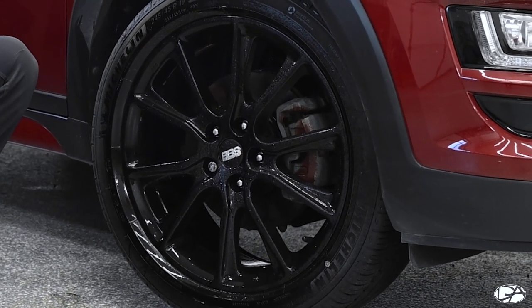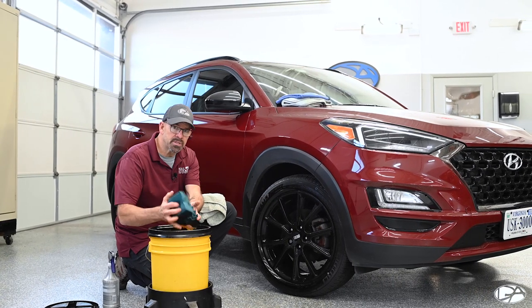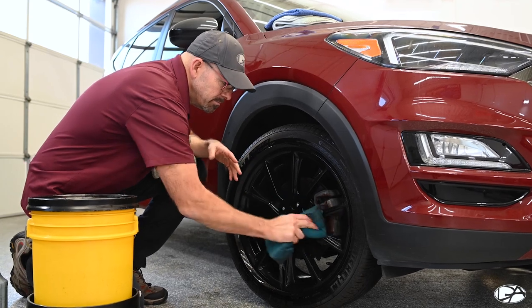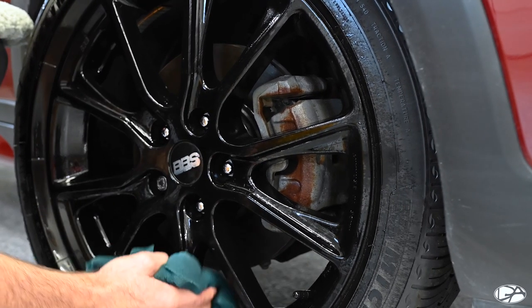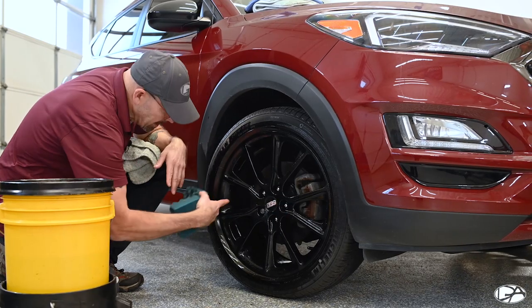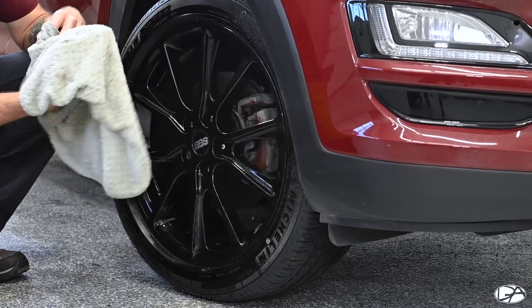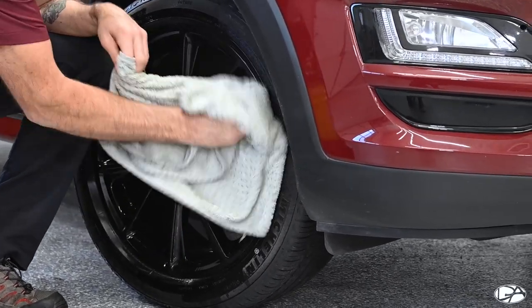Now that we've done the side panels, I'm going to go back to the wheel — it's been sitting for about a minute and a half to two minutes. I'm going to use the sponge to give it a little agitation and work the dirt a bit more, then dry it off. Because it's a soft sponge, I'm not worried about scratching. It also gets into all the nooks and crannies around the lug nuts very well. The wheels will be a bit dirtier than the rest of the vehicle due to brake dust. If you're going to do the barrel section, I'd recommend wearing latex gloves to keep your hands clean. I'm working one spoke at a time, moving my fingers around the towel every couple of spokes to find a new dry, clean section.